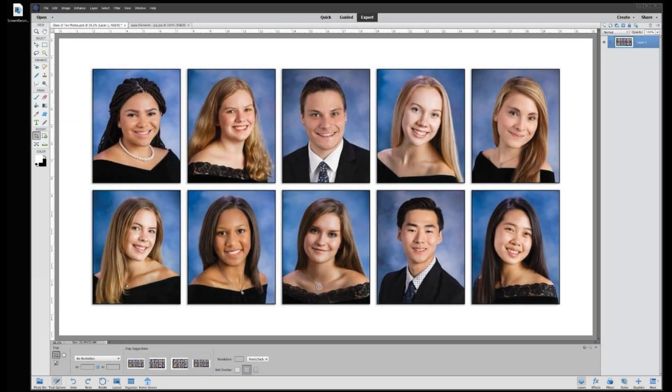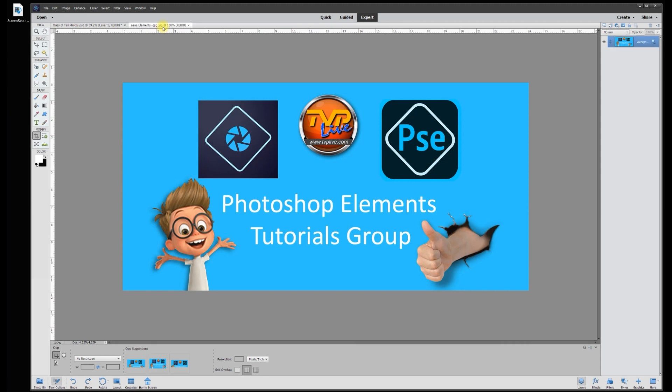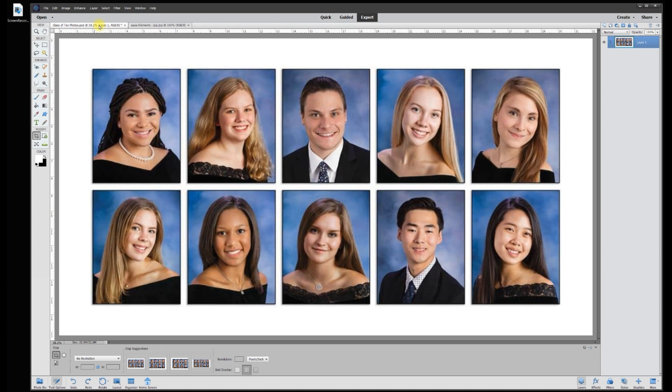Hey, this is Rich over at TVP Live with another quick tips tutorial brought to you by Adobe Photoshop Elements tutorials group. Today's poster wants to know how to cut out photos from a yearbook to save them individually. In the past I showed you how to make a yearbook, but today we're going to show you two ways to separate the photos.